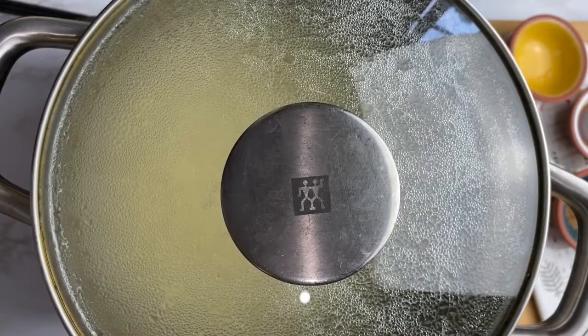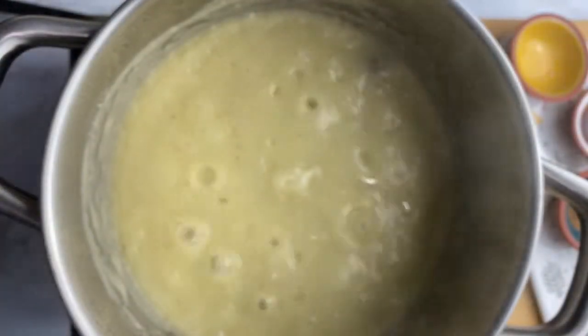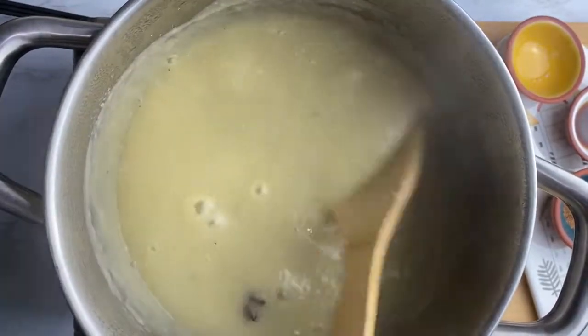You are letting it simmer at a medium to low heat. Constantly check on your porridge, make sure you're stirring it and ensuring that it doesn't stick or burn as it simmers.